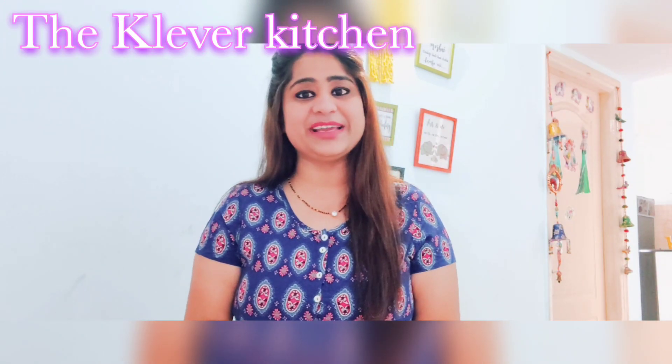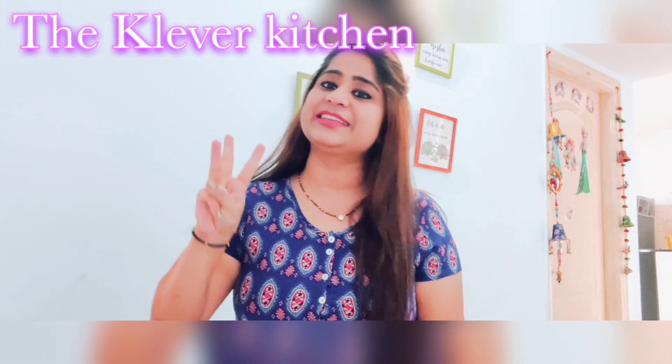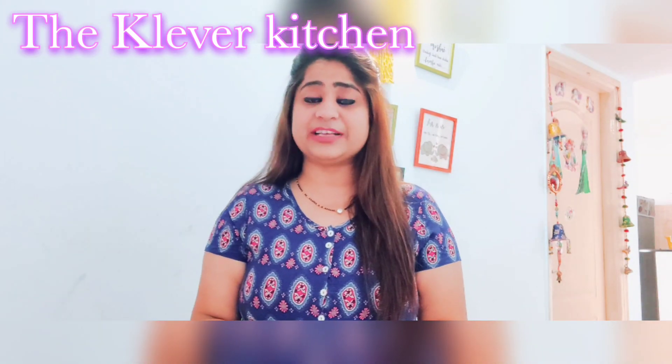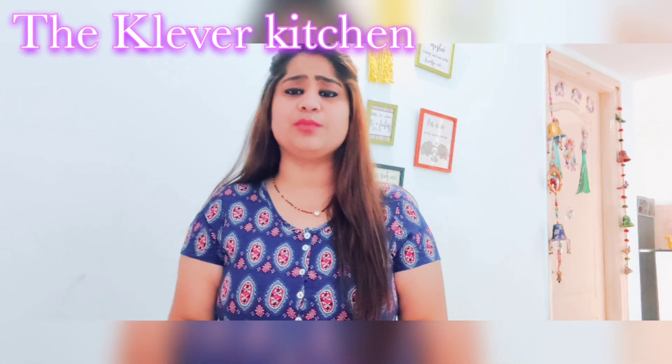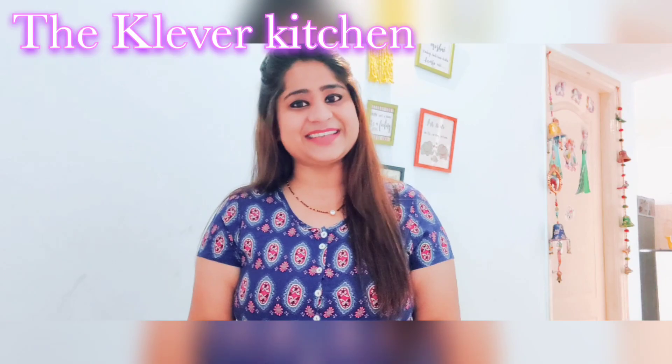Hello everyone, welcome to my Clever Kitchen. Friends, today we are going to make an easy breakfast recipe — a very easy and different style of masala toast. So let's start making it.